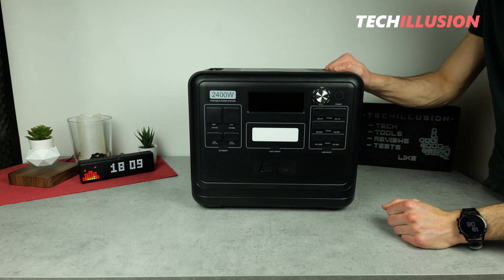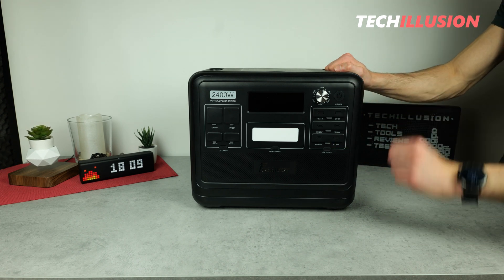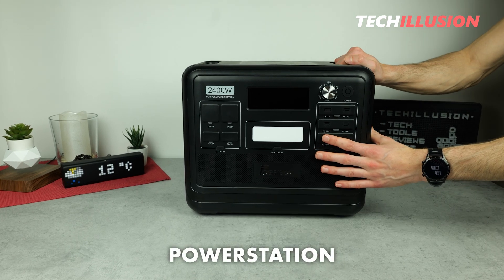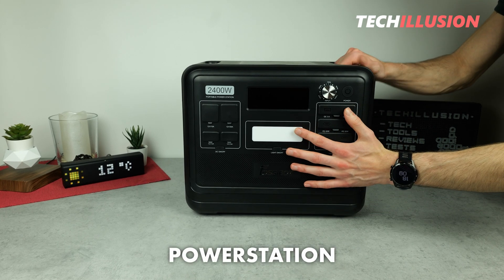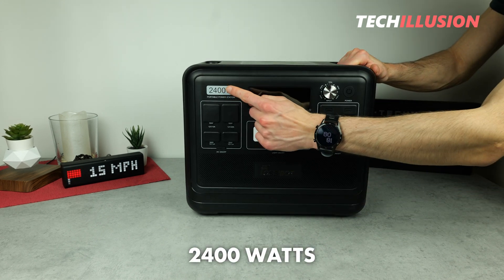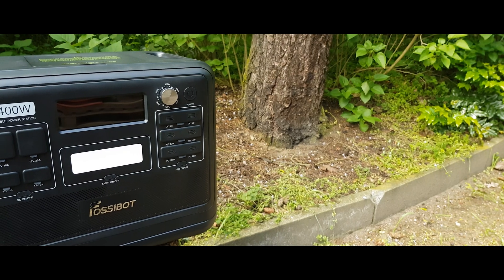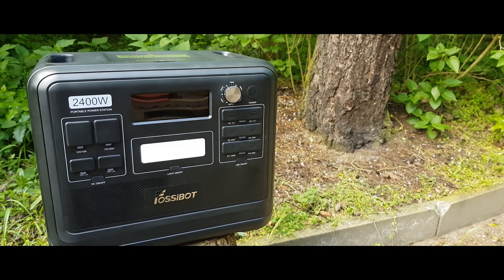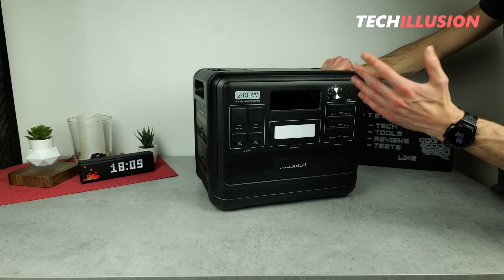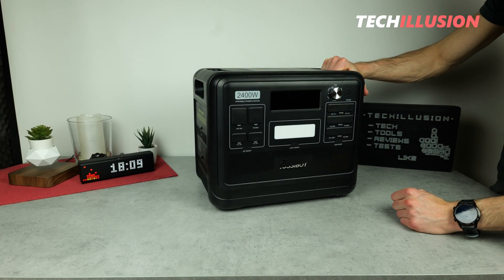Hello everyone, dear community. A warm welcome to this new video. It's great to have you back with us. Today we have another ultimate power station for testing, which not only boasts a very large capacity, but also an enormous output of up to 2400 watts. What else this large power station has to offer, how it performs in the test, and whether it's worth the investment, we'll take a detailed look at in today's video.